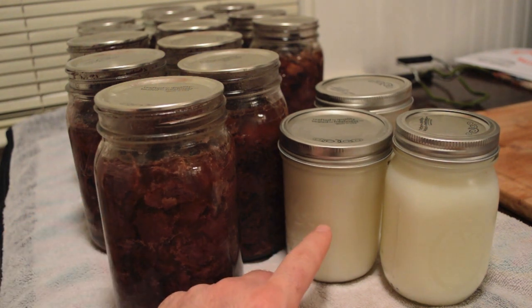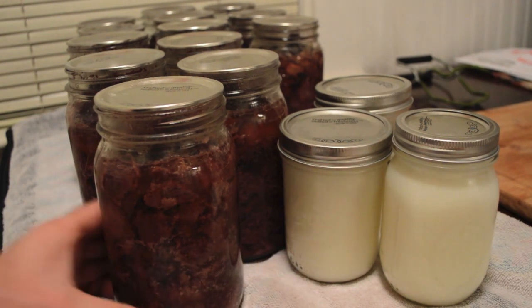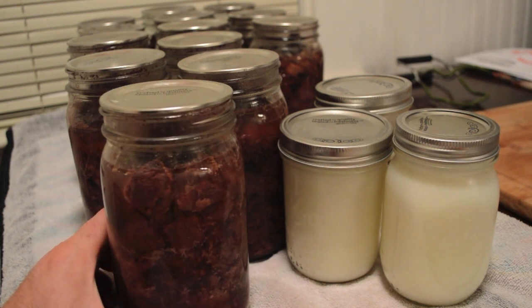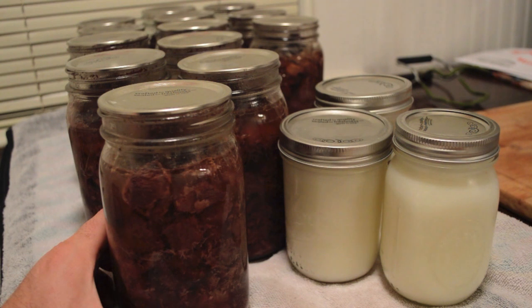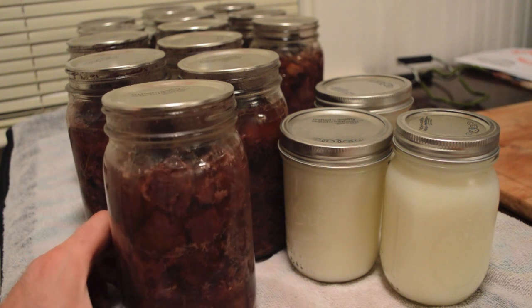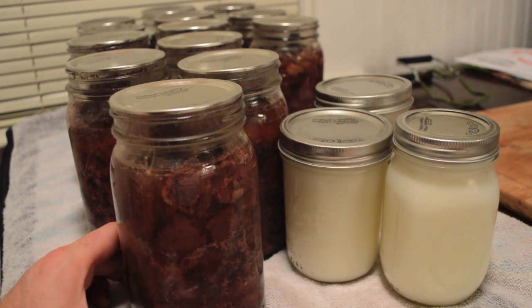I also rendered some bear grease lard which I will be using in different recipes — I will show you how to make the bear lard in a different video. This canned bear meat is a perfect way to store it. You don't have to use up freezer space, and cooking it at that high temperature makes it tender and kills all the risk of bacteria and trichinosis parasite, which you can get from pork but especially from wild bear meat.